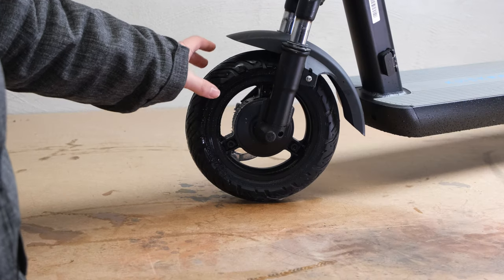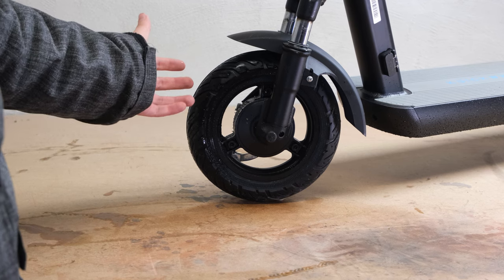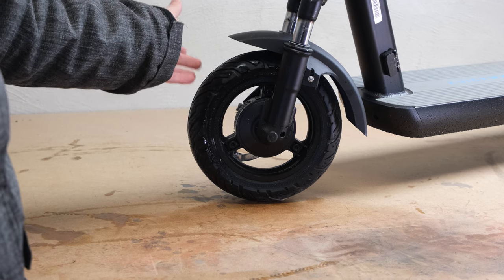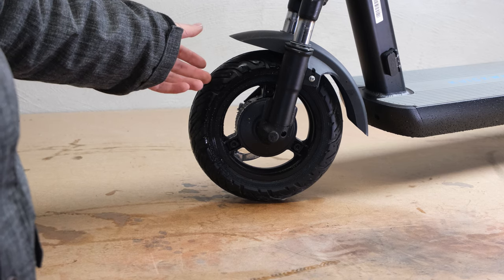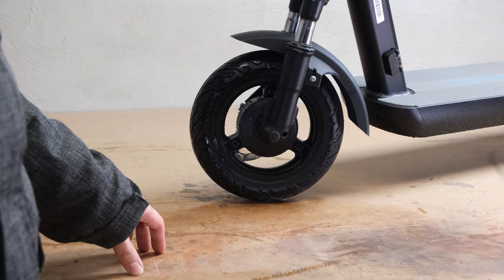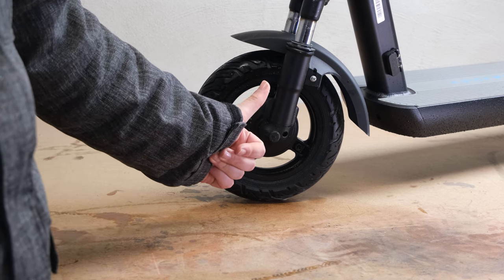Now let's talk about tires. These are airless tires which means you can't possibly ever puncture them, so you also don't have to replace them when you puncture them. From a durability standpoint that's really good, however it also means you can't play around with tire pressures to get more range, comfort, or grip. I do like the tires — they're grippy and have a very good feeling for a scooter.